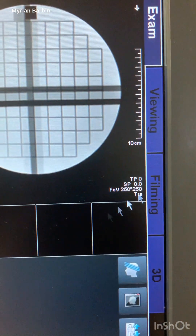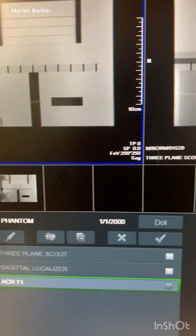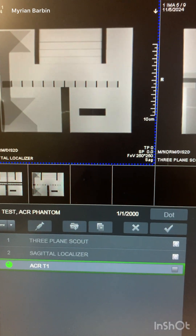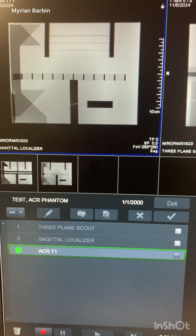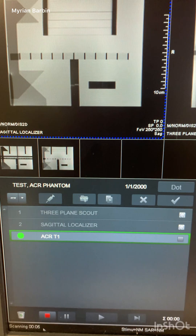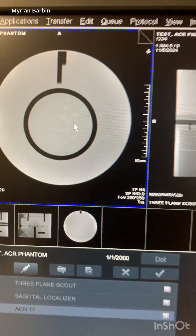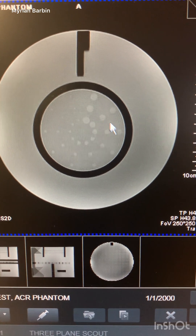Now I'll show you how the images look. On this scanner you have different tabs: exam, viewing, filming, and 3D. You can window and level the images if you want to. Looking at the spokes artifact on the phantom image, I can see about 10 spokes.